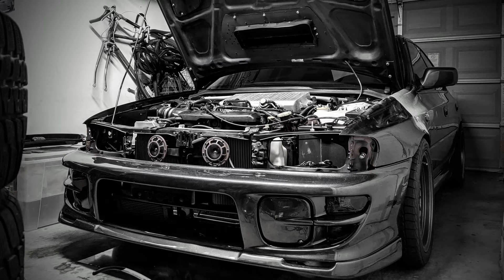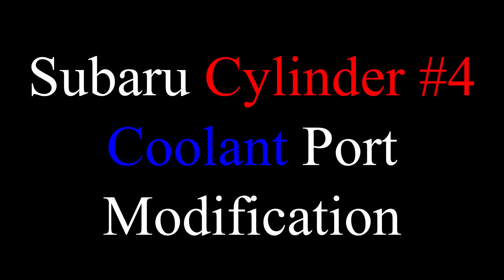What's up team? In this video I'm going to share how I assembled and installed a cylinder number four cooling system mod on my EJ257.